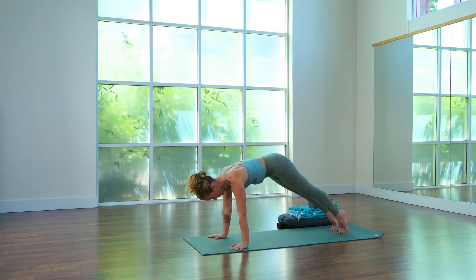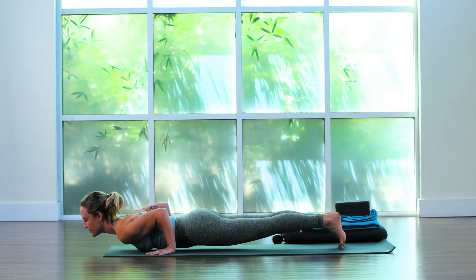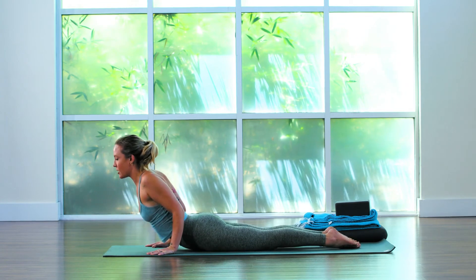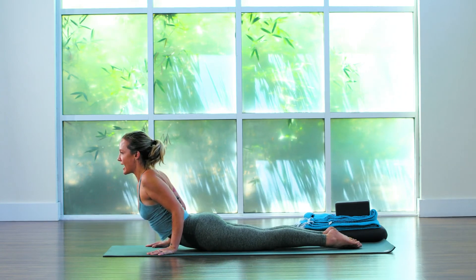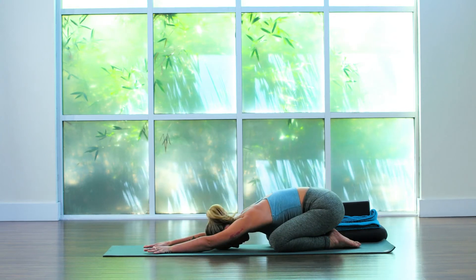Inhale forward to plank, exhale lower all the way down to the ground. Inhale lift the chest, Bhujangasana, cobra pose, elbows squeeze in, exhale Balasana, child's pose. Full inhale. Full exhale.